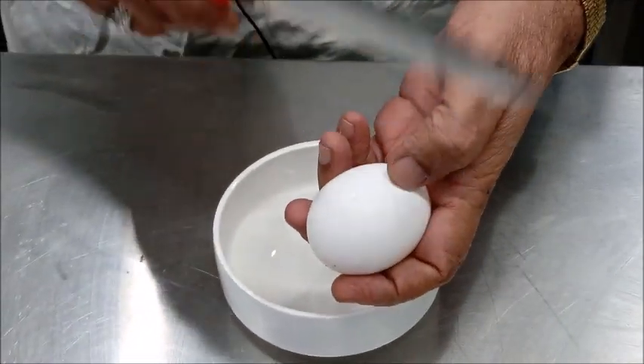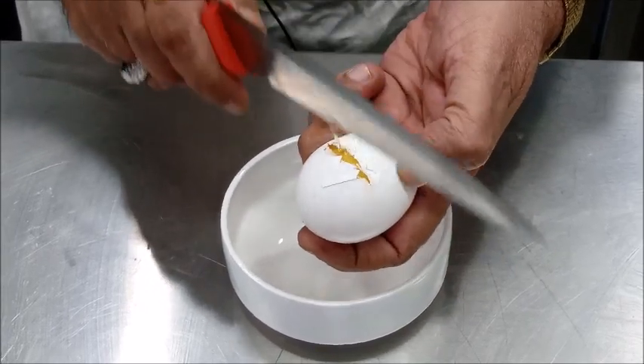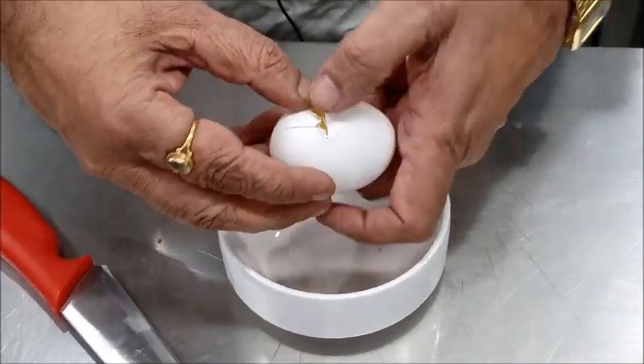In the meantime, we will break the egg in a bowl. The same precaution you will have to take: the yolk should remain intact.